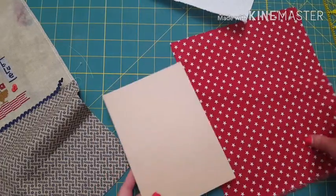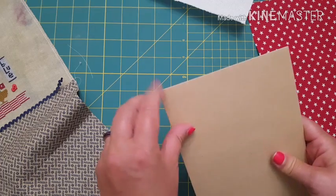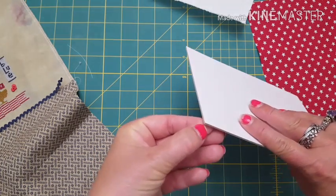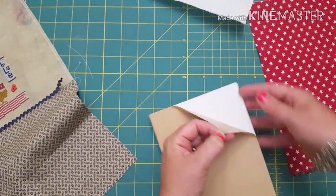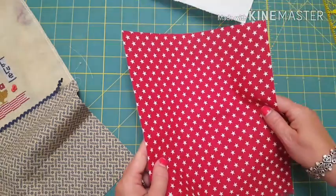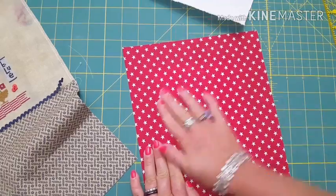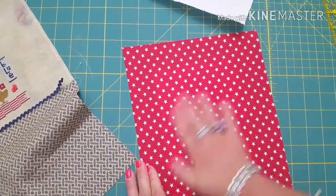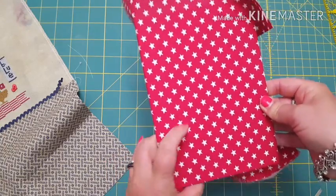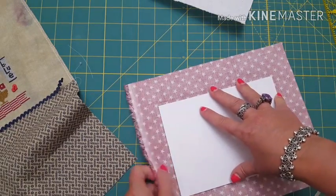While that is drying, I'm going to take my background fabric and attach it to the sticky board. I'm just going to peel the sticky board back - that is the sticky side. I'm going to lay my fabric on there and press it down. As you can see when you fold it over, that's going to be your background piece.